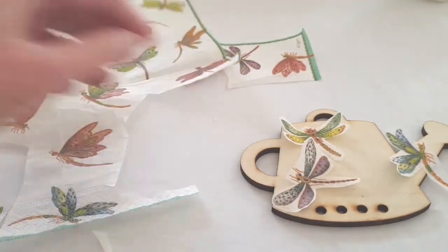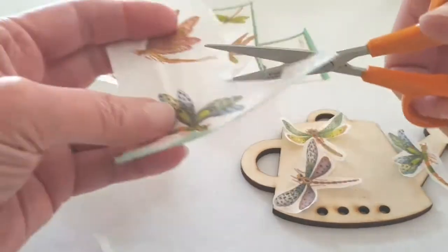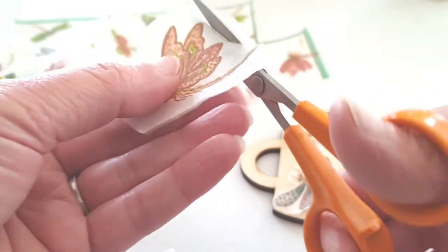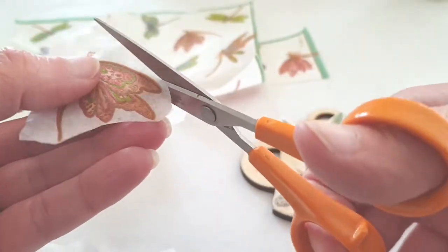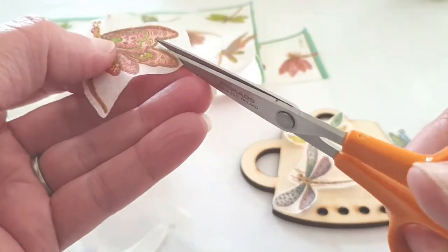I'm just placing the pieces onto the wind chime to see where I might want to position them, how many I might want to put on, and what shapes and colors work best.